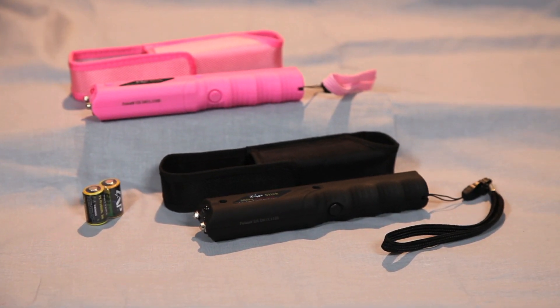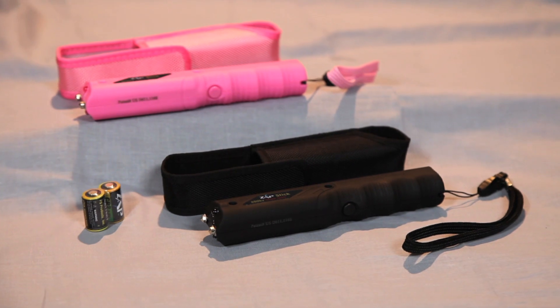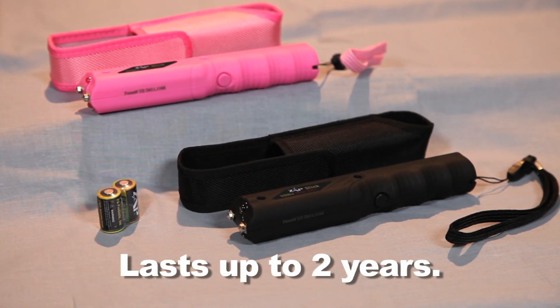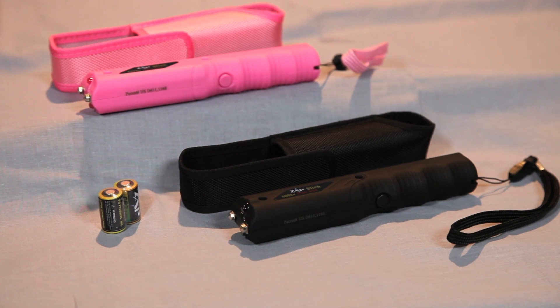The Zapstick is powered by two lithium-ion CR2 size batteries that can last for up to two years, and are included with your purchase. Also included is a convenient nylon carrying case with a belt loop and a wrist strap.